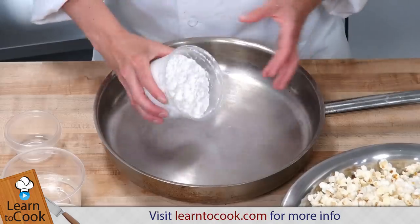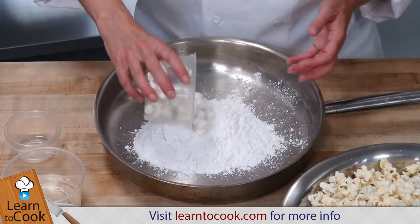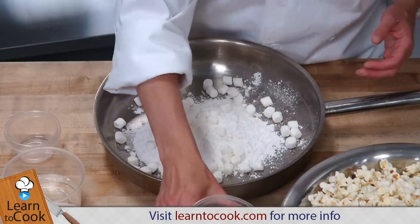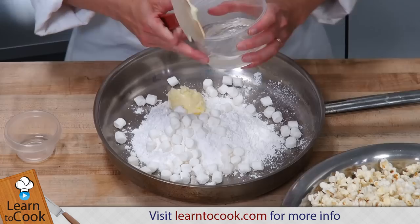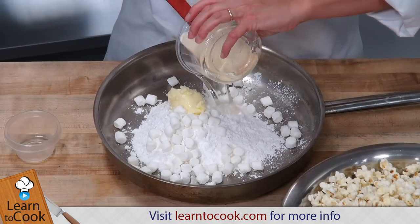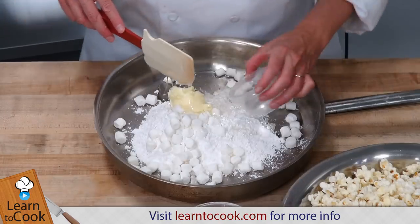So we're going to be putting in our powdered sugar, our mini marshmallows, our butter, our corn syrup, and a little bit of water.